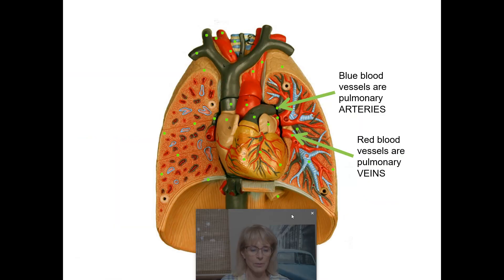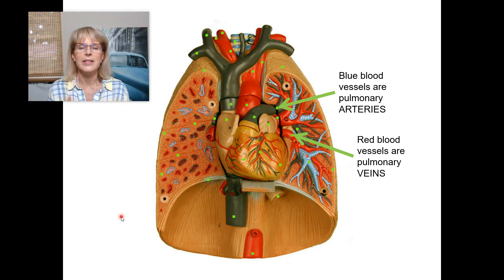Remember that when looking at the anatomy of the lungs, the pulmonary artery is not just blue where it leaves the heart — all of those blue blood vessels are pulmonary arteries. Similarly, the pulmonary veins are red the whole way through, not just where they meet the heart. All of those red blood vessels are pulmonary veins — and that will be on the lab final.